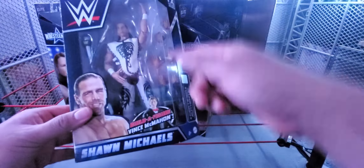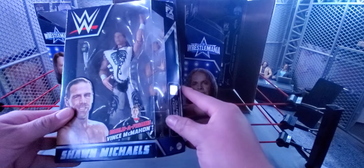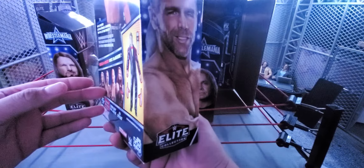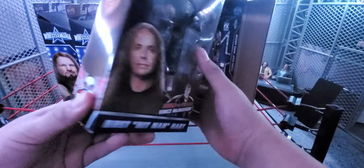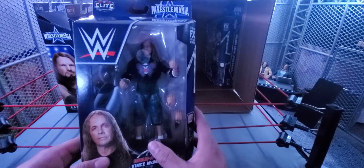I forgot to show you guys — this is Shawn Michaels from his match against the Undertaker at WrestleMania. I'm not sure if it was the first or second match they had, but this is the Michaels figure. Next up is the Bret Hart — believe it or not, this is the first Bret Hart Elite I actually own.